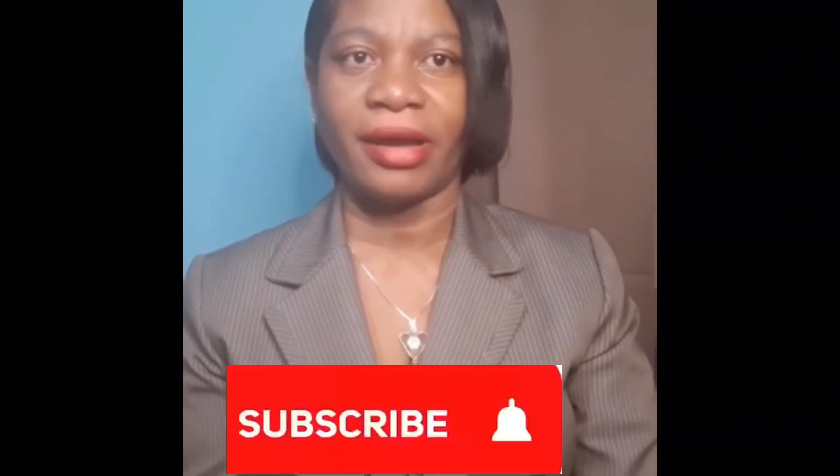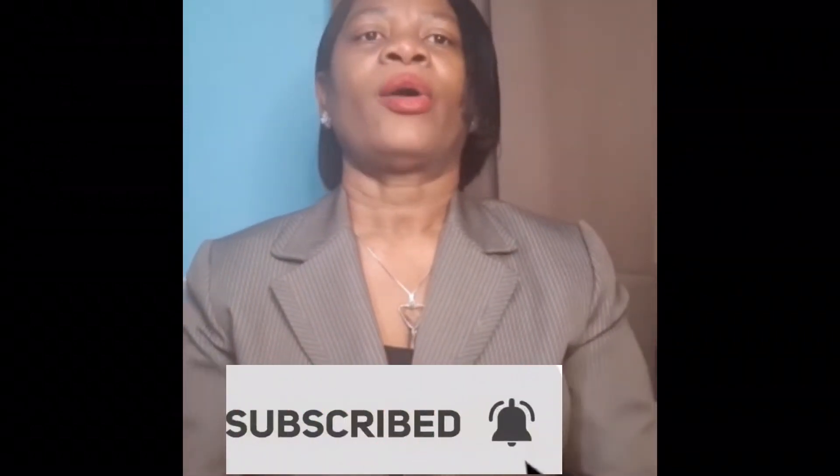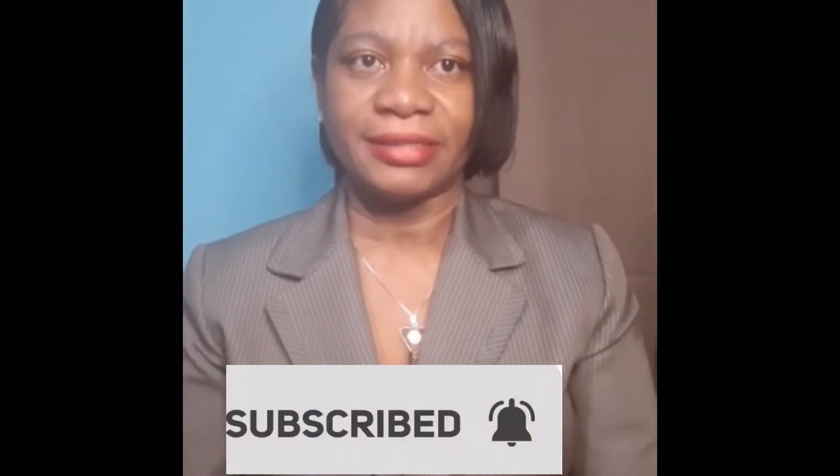I upload videos on a Saturday for now, so stay tuned as they come out. Subscribe and turn on notifications so that you'll be notified when a new video is uploaded. Remember to like, share, and subscribe. Okay guys, bye!